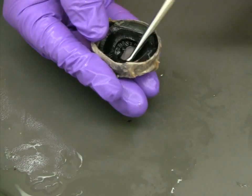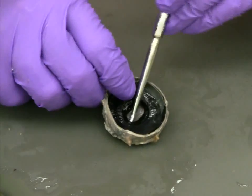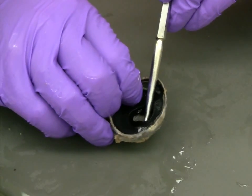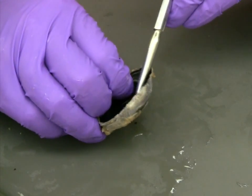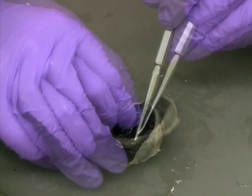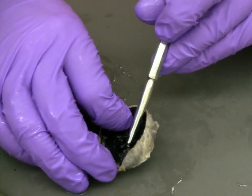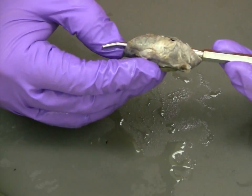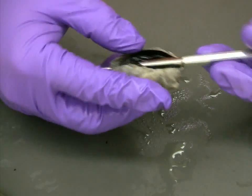In order to keep the iris intact, the best approach is to start in the center and work your way out with the blunt probe. Once you are able to get the probe completely under the iris, use it to slowly lift a portion of the iris away from the wall of the eye.